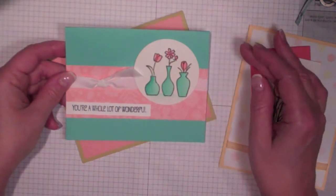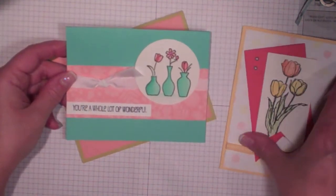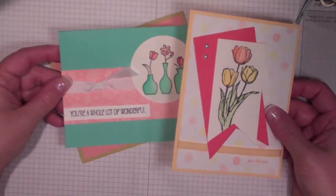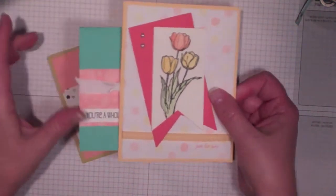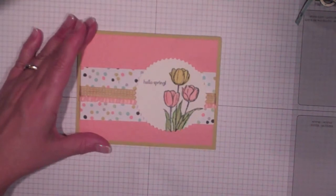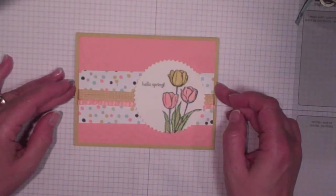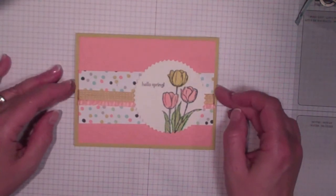I also got this card from my friend Jen Tinlin and I loved the layout. I thought, well, I don't own that stamp set, but I've got the Blessed Easter stamp set and I really like this layout, so I'm going to combine these two cards into a new card. It uses the same layout and roughly the same colors as the original cards. Let me show you how I made it.